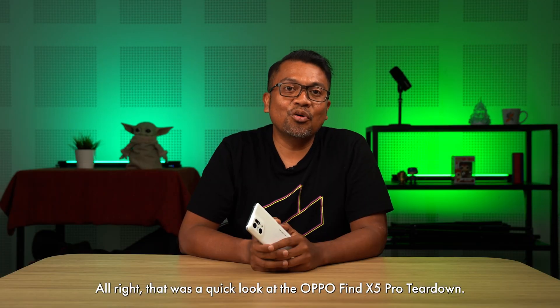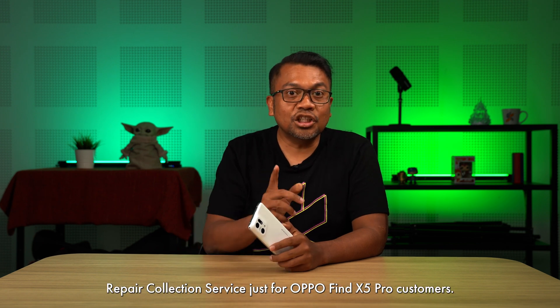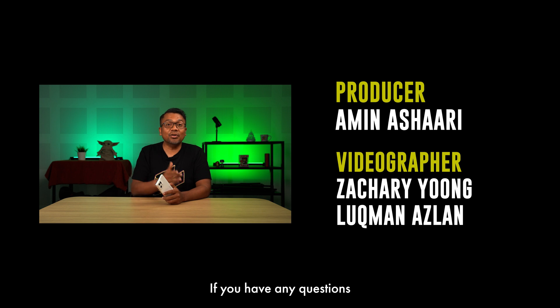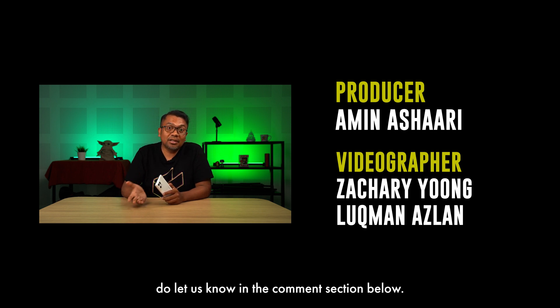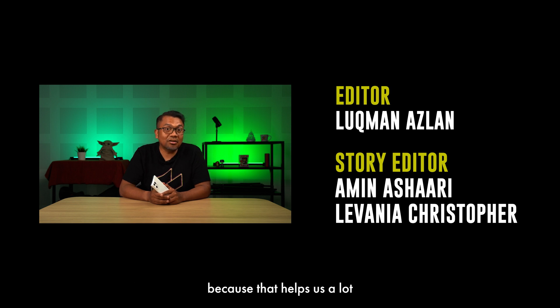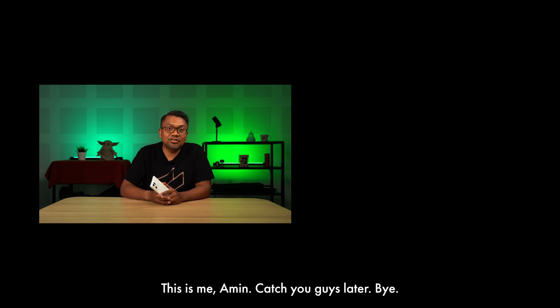Let's clean this up. Wow — it's done, just like new! That was a quick look at the OPPO Find X5 Pro teardown and OPPO Malaysia's exclusive repair collection service for OPPO Find X5 Pro customers. If you like the show, please give us a thumbs up. If you have any questions about the teardown, the components, or anything else about the phone, let us know in the comment section below — we'll be more than happy to answer. Please subscribe to the channel as that helps us a lot. Thank you very much. This is me, Amin. Catch you guys later, bye!